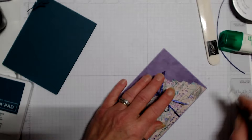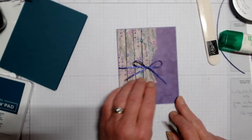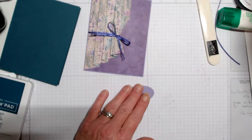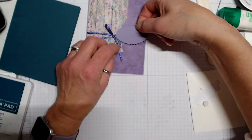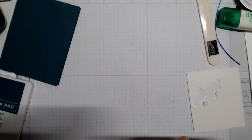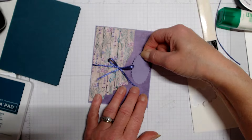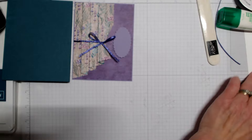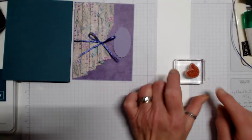Let's pull that ribbon down so it's straight. I cut a scalloped oval from the double oval punch, and we're going to pop it up right here in the center section. I'm going to turn it to fit right in that section.